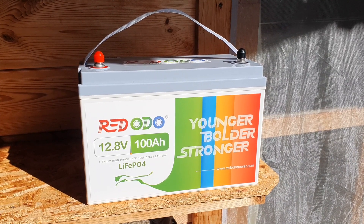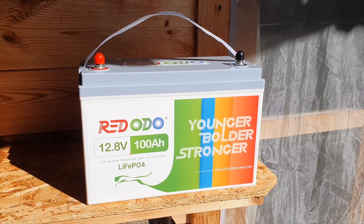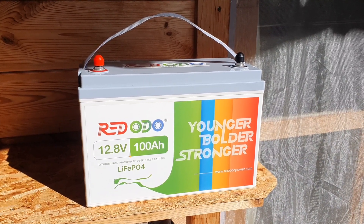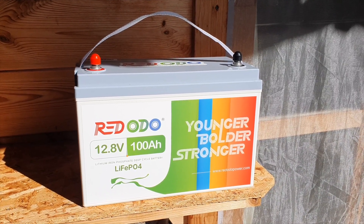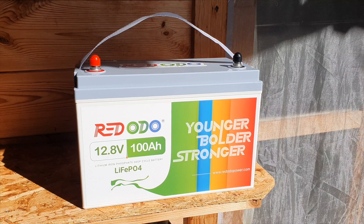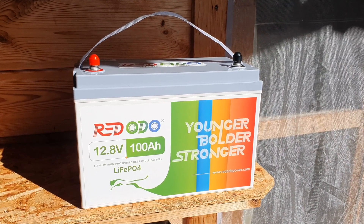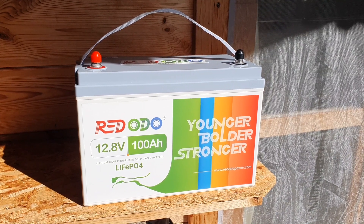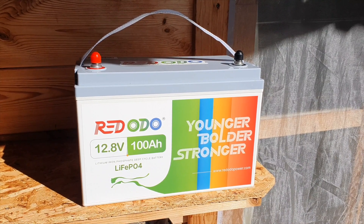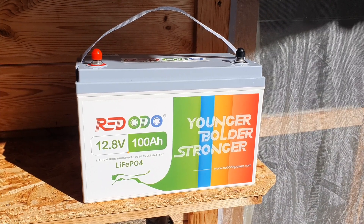I've been learning a lot about these types of batteries because they're not really the same thing as a solar generator or a portable power station. They're just the battery on its own, so you've got to do more of a modular setup — a little bit more investigating for having the inverter and the MPPT charge controller. You need some knowledge about wiring, but honestly once you get into it, it's really not that difficult.